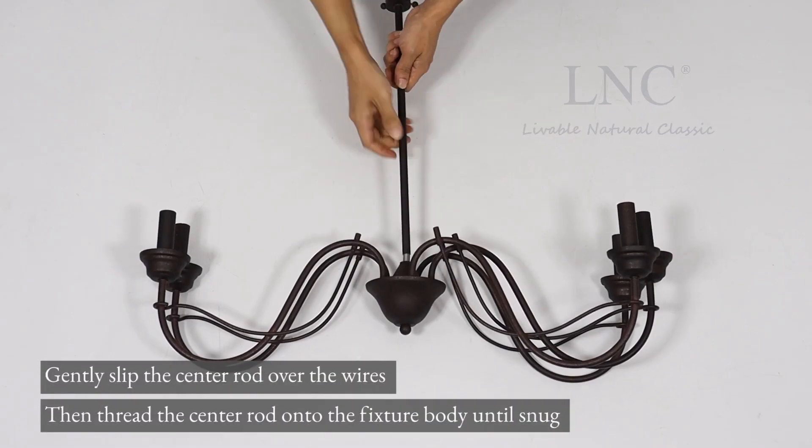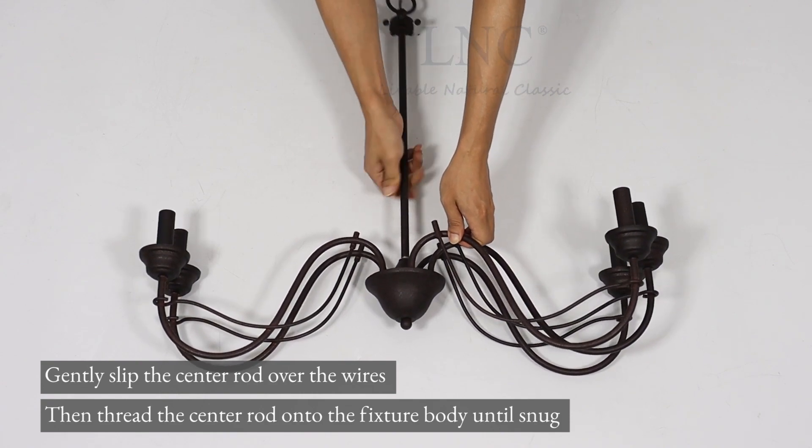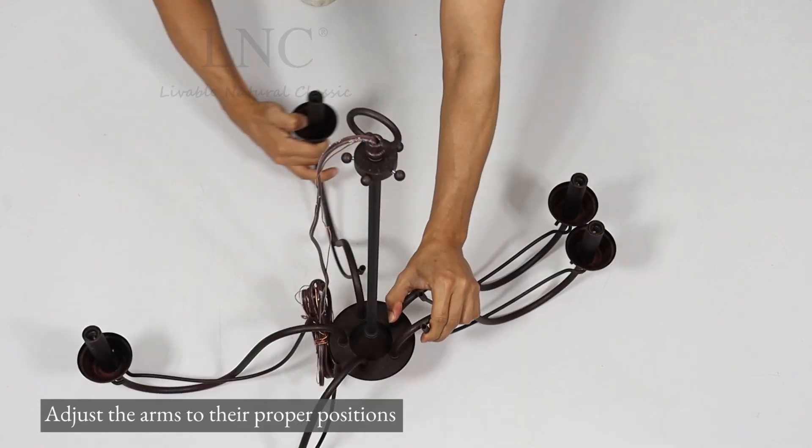Gently slip the center rod over the wires. Then thread the center rod onto the fixture body until snug. Adjust the arms to their proper positions.